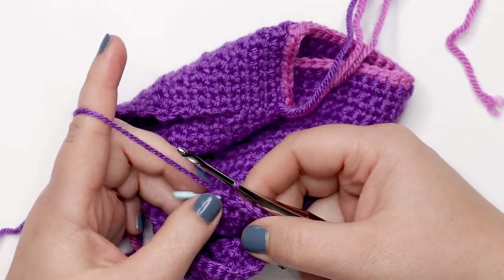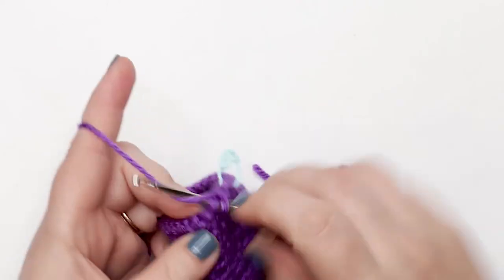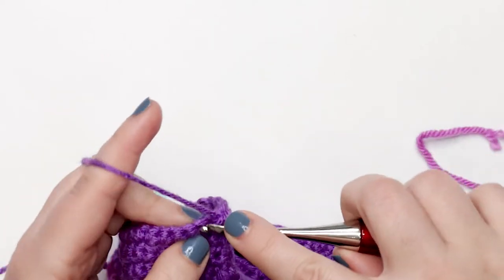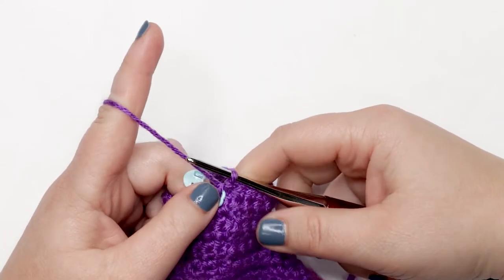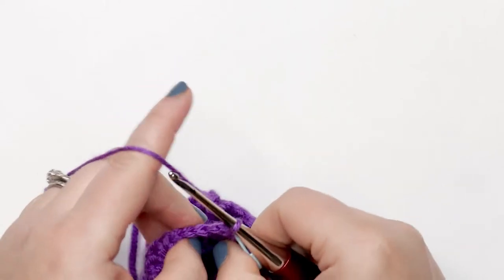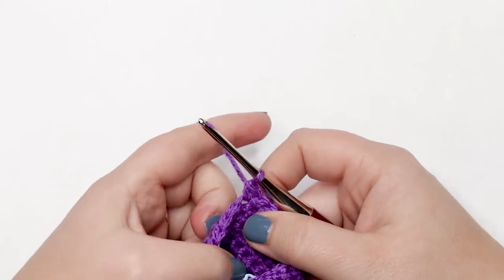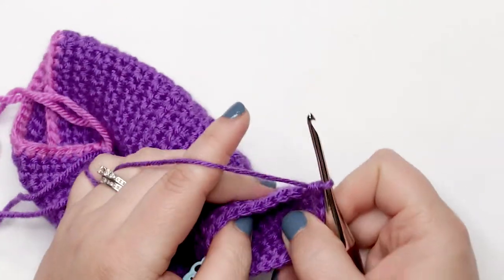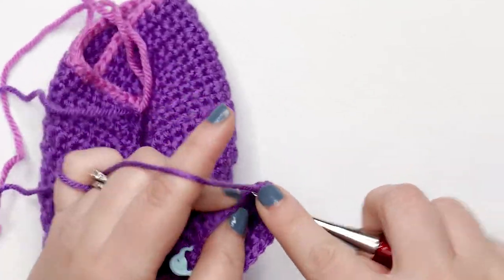For round seven, chain up one and turn my work, then place one single crochet into each stitch around. You should still have 22 single crochet stitches at the end of this round; join with a slip stitch. For round eight, chain up one and turn my work. Place one single crochet into each of the first 11 stitches, then work a single crochet increase into the next stitch, then one single crochet into each of the remaining 10 stitches. At the end of this round join with a slip stitch, but we'll be changing colors.